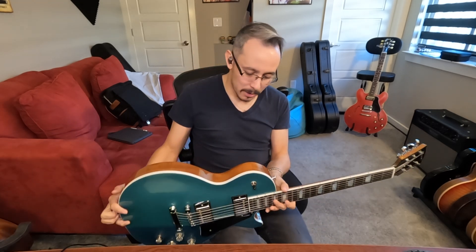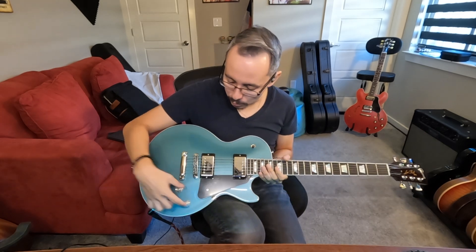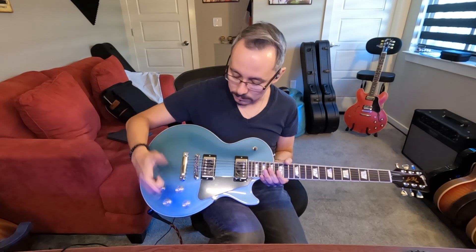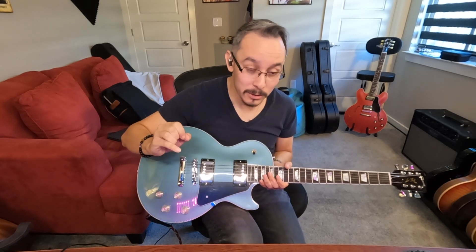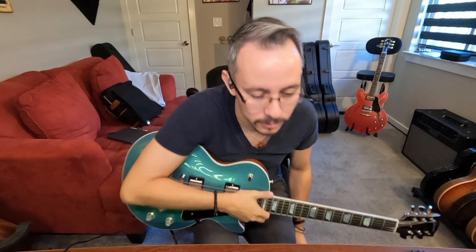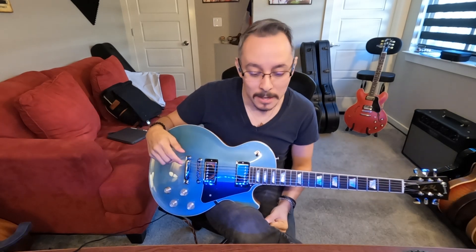Before I forget — we've got push-pull volume pots. We've got single coil tap, and we've also got a phase switch, which is really cool. That literally turns your guitar into a kind of 'Greeny' sounding guitar, which I think is really cool.